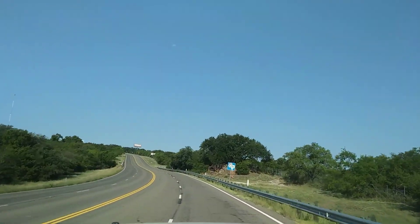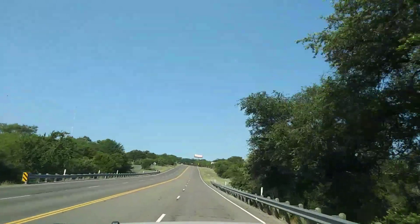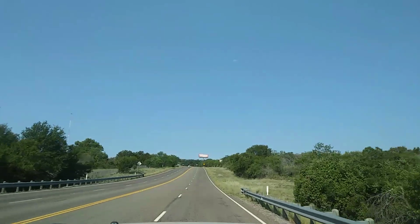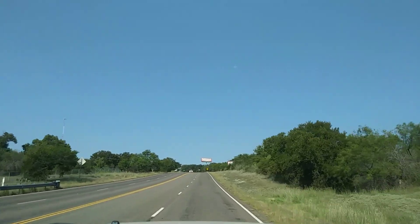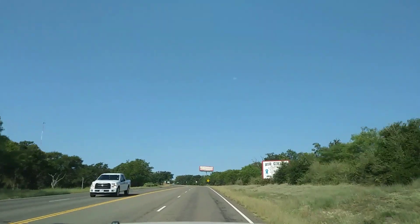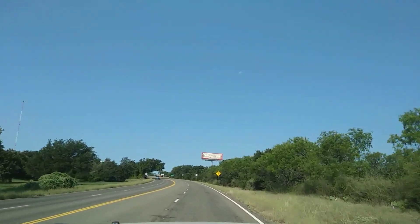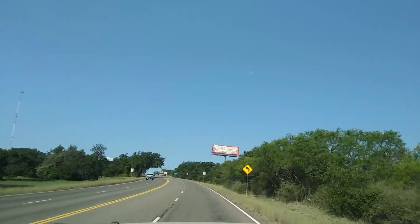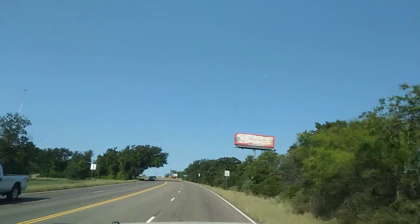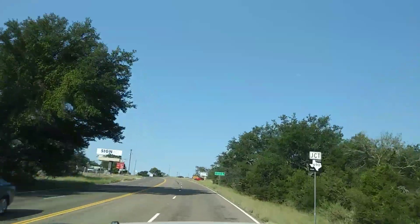There's a truck that came in right behind me — a big one — and he's in a hurry. He is right on my bumper, and it's a four-lane highway, but the reason he can't pass is he's got an extra-wide load. I'm going the speed limit, but that doesn't seem to impress a lot of people.